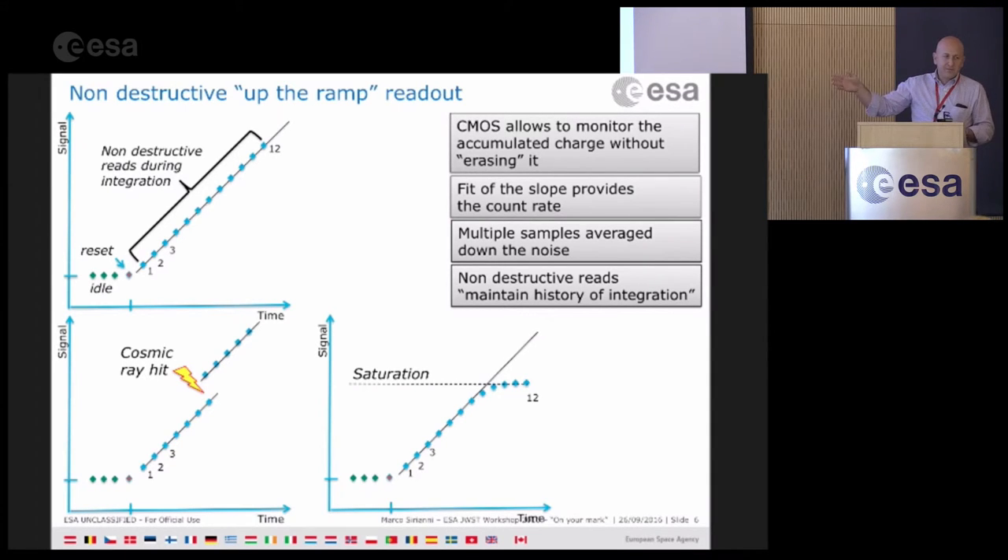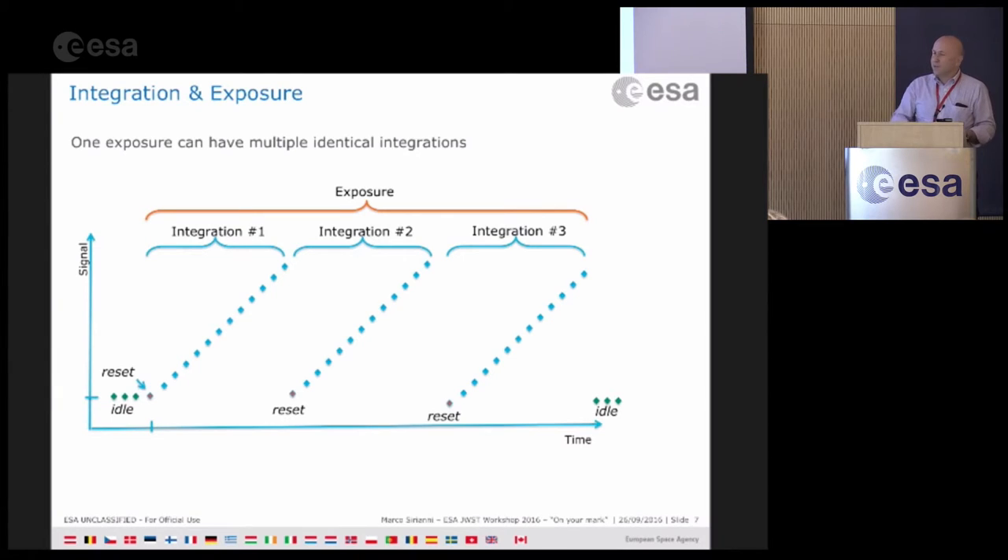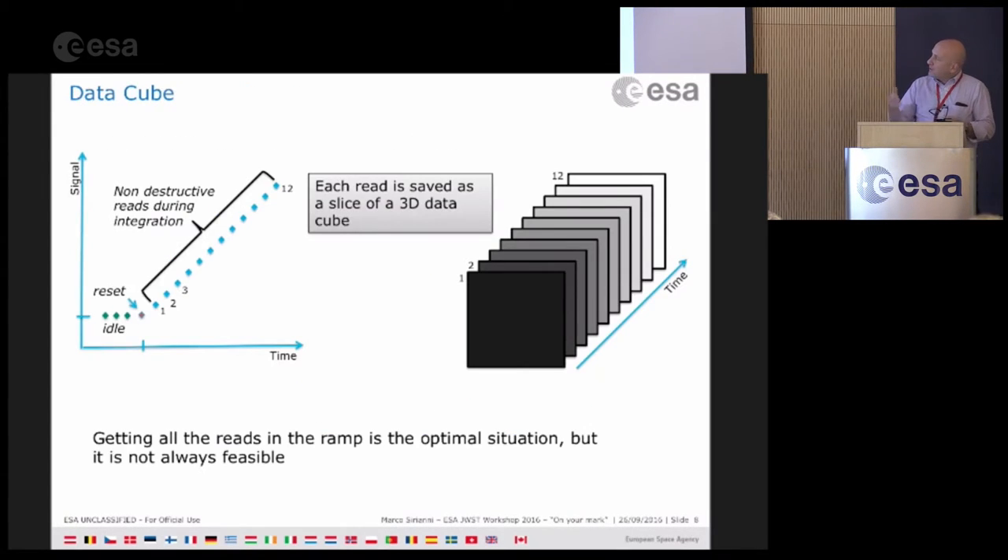This is what we call an integration — you can have multiple integrations, multiple ramps within one single exposure. All the integrations in your exposure will be identical. You define how many reads you want in your integration, and for each read you have your frame, so at the end you can have a data cube. This is the optimal situation: you read periodically, get all information on the ground, and can use it to derive the slope and perform corrections. However, as noted, there are cases where data volume is an issue.